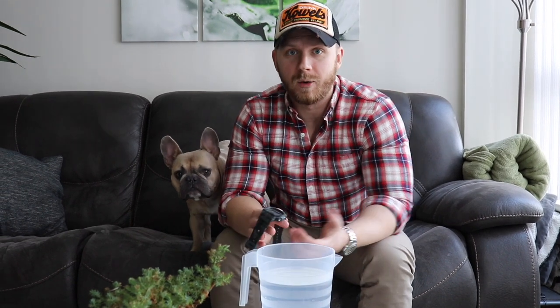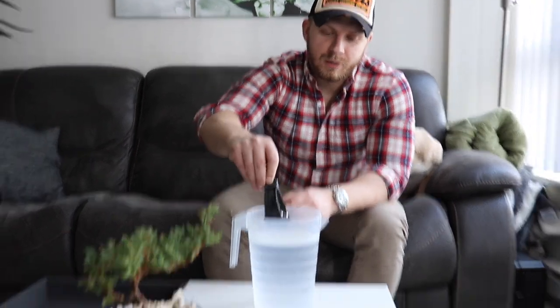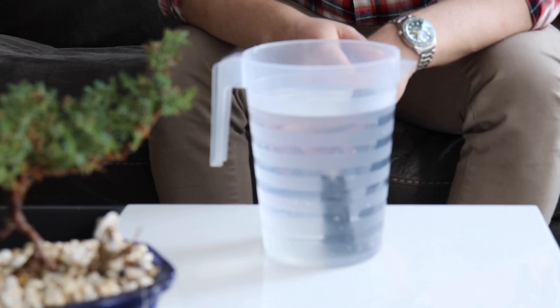Test number two: we're going to submerge this watch in water for 24 hours. The water resistance is 30 meters, which according to some means unlimited swimming, but in my opinion you can get the watch wet — washing hands, rain — but you shouldn't really go swimming with it. The real G-Shock has 200 meters of water resistance, so it has a clear advantage. Nevertheless, we're going to see if this watch can survive 24 hours submerged underwater. Right now it's 16:08 on a Wednesday — let's submerge the watch.